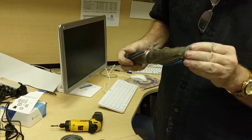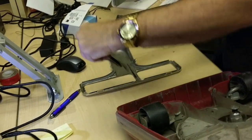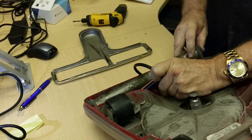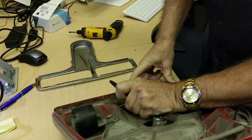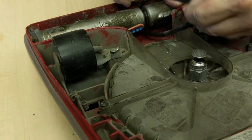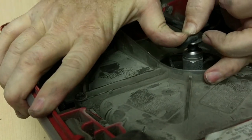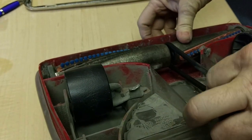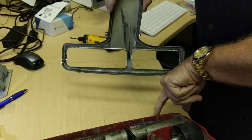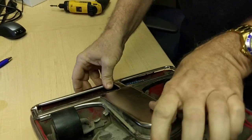They do go in one direction — this side faces up, so it goes in exactly like that with the belt in like this. One side drops in, you push it to one side, the other side drops in. That stays there. Now it's in place. These clip right there and there. That goes on there.